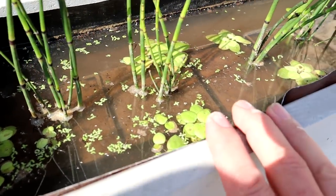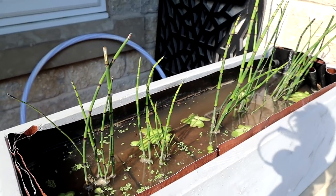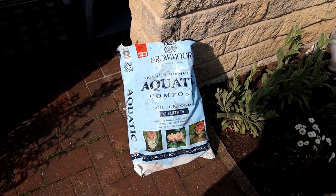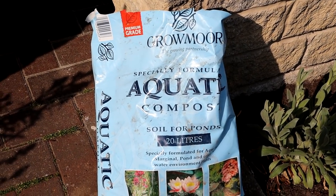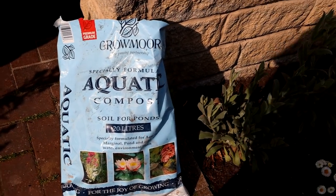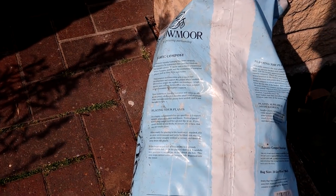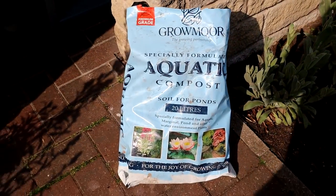As you can see, she's already put some duckweed in, some Amazon frog bit. These have just come out of my tank so I don't know how well they'll do outside, but she likes the aesthetic. I've got a question for you — maybe you can help me. This is the stuff we've used to fill it up, it's aquatic compost — two different kinds from the garden centre, soil for ponds. What's the difference between this and the stuff we might use in an aquarium? It says it's specifically formulated for aquatic marginal pond and other water environment plants. Does that mean aquariums? Can I use that in an aquarium? There's nothing on it that tells me specifically what the makeup or compound is. Anyway, that whole bag was a fiver.